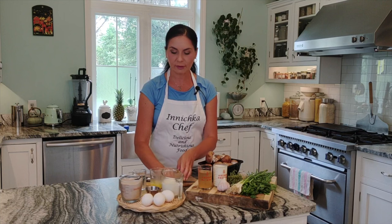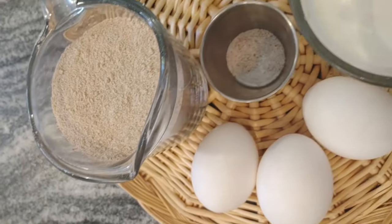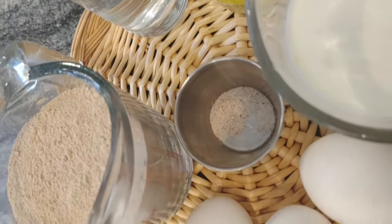Let's see what we need for ingredients — simple, simple ingredients. I chose the most easy-to-find ingredients available at the supermarket. For the batter, we need buckwheat flour — that's the main ingredient — whole milk, three large eggs, melted butter (good butter is the key, always good butter), water, and a pinch of salt. Simple ingredients. Every store has these, very easy to find.